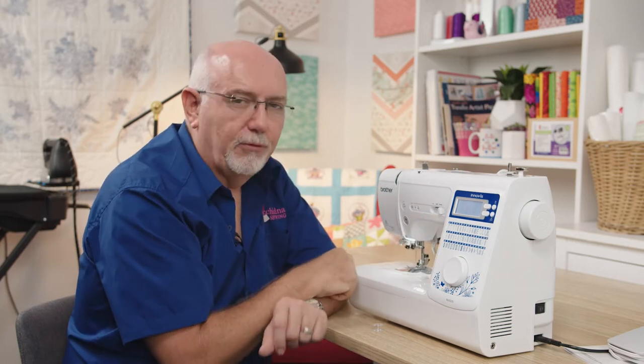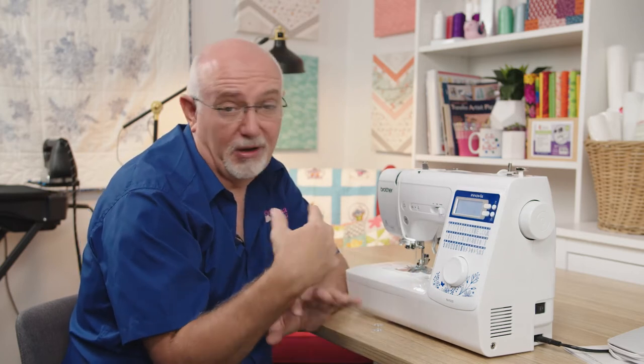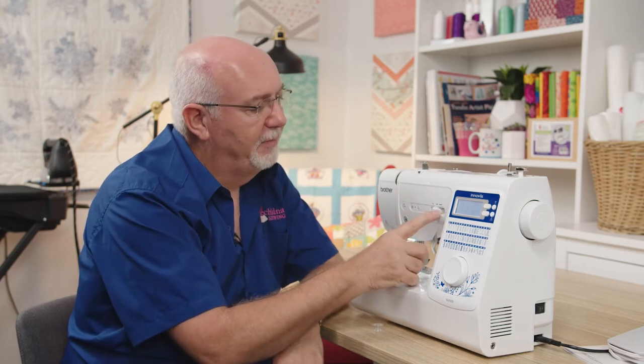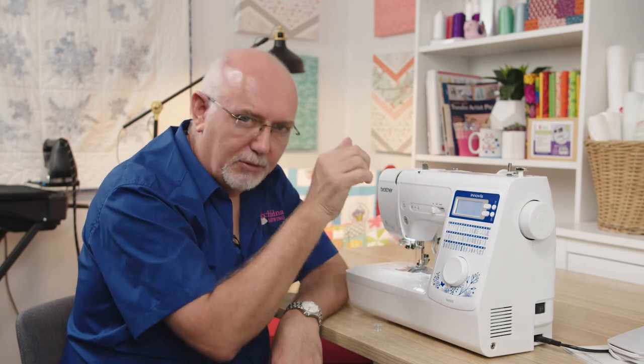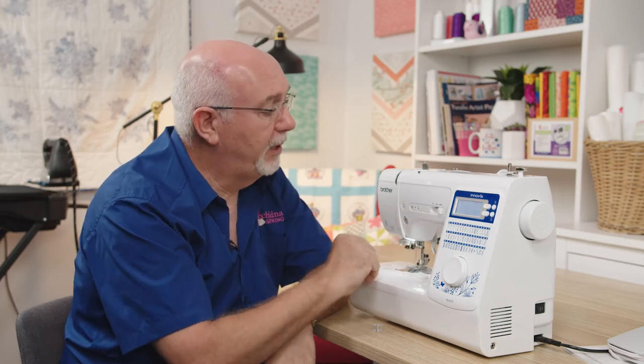You can take the speed right up to a full 850 stitches per minute — which is very fast. Most machines at lower price points don't even reach that speed. You can set it anywhere between a very slow inching speed up to 850 stitches per minute.